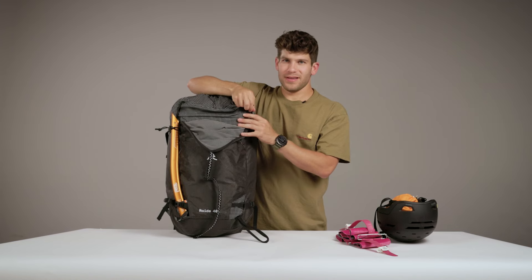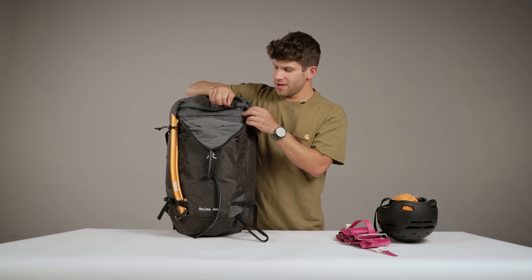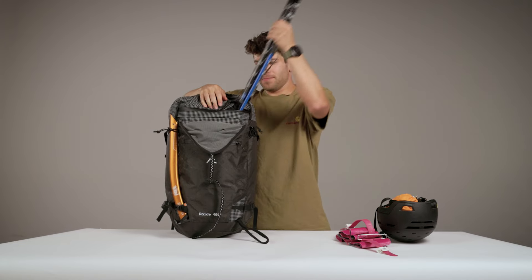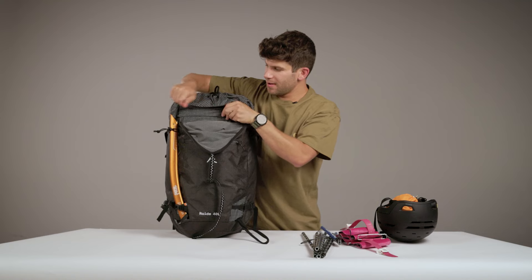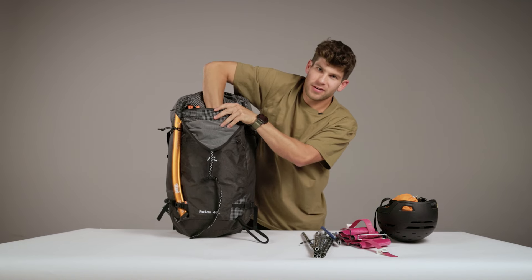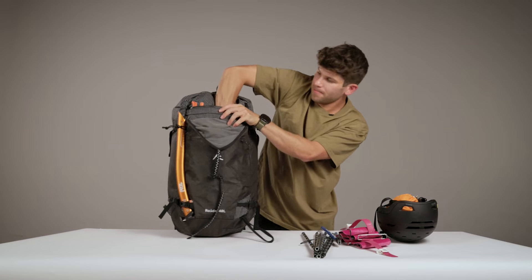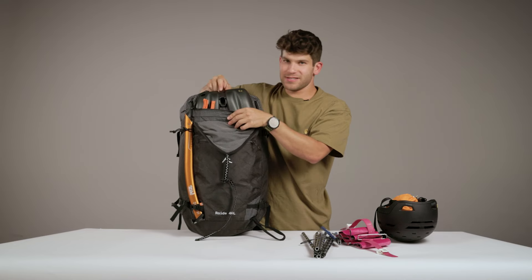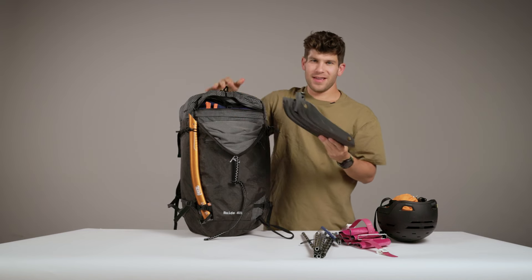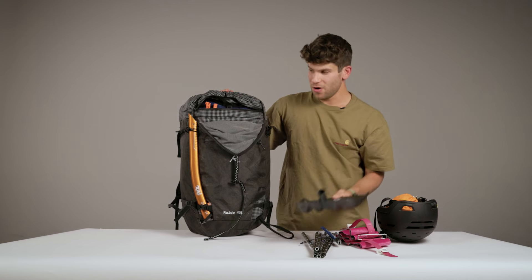Behind the helmet carry is your avi tools access. You can really quickly get access to your probe, as well as the rest of your tools, including some of the biggest shovels on the market. I use the BDEVAC 7, and you can see it slides in and out with no problem.